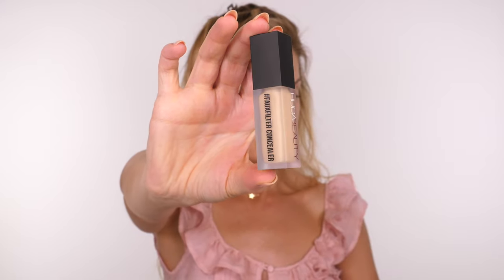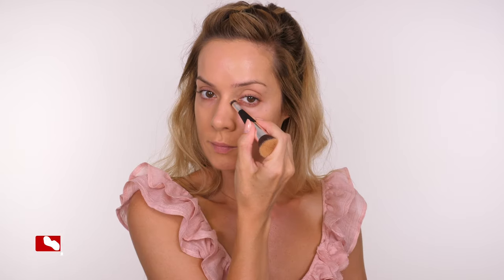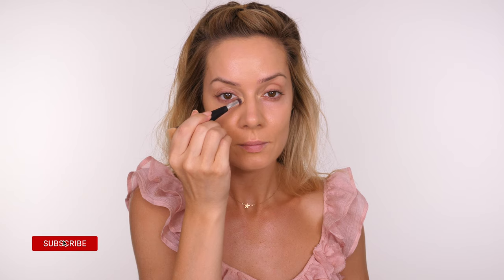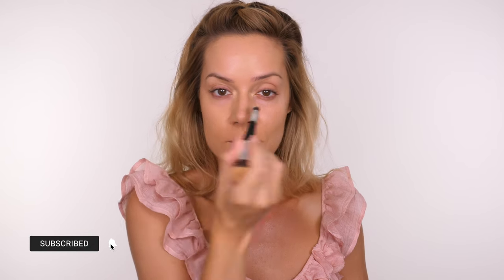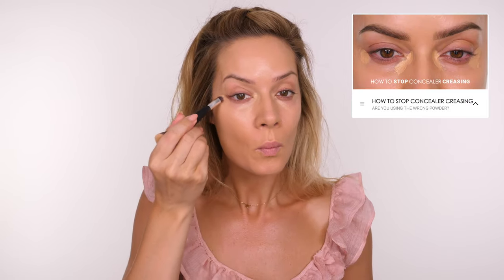Moving on to concealer — this is the Faux Filter Concealer by Huda Beauty, and it is the biggest surprise to me. I really didn't think I was going to like it because a lot of the previous ones I've used were quite drying on my skin. However, this was beautifully lightweight — kind of luminous even though it's a matte finish. It dries down but it isn't drying. There are 29 shades available in this concealer, which is brilliant.